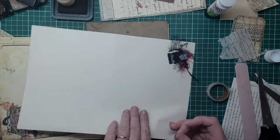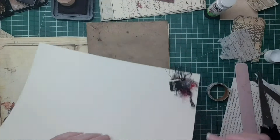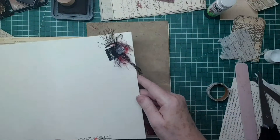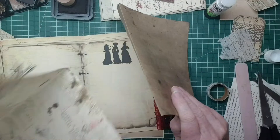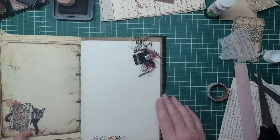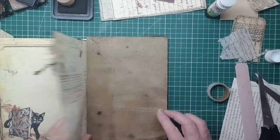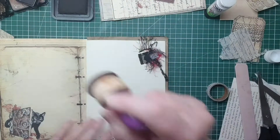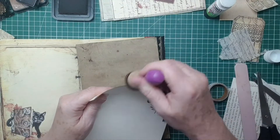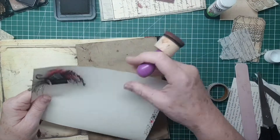I'll take the page out and go around the whole page, with a bit of it going on the other side like that. So that's that page - just something on it, ready for someone to journal on. I'm just going to take that out and go around the whole page with this, and I think that will frame everything.